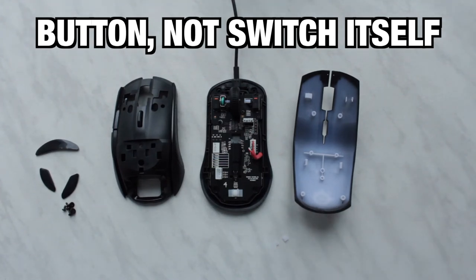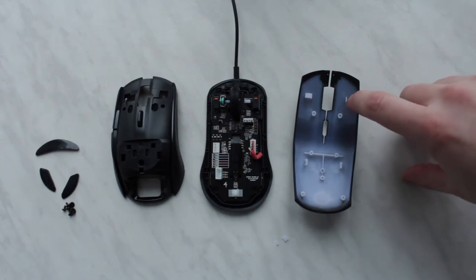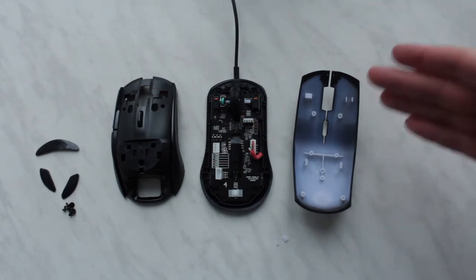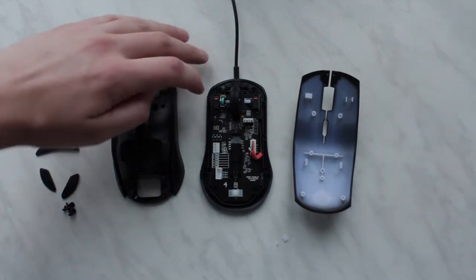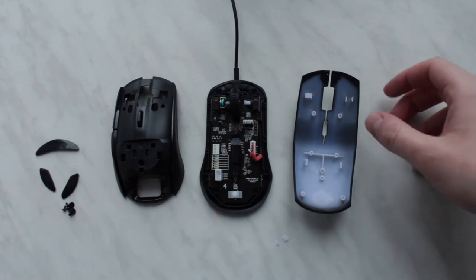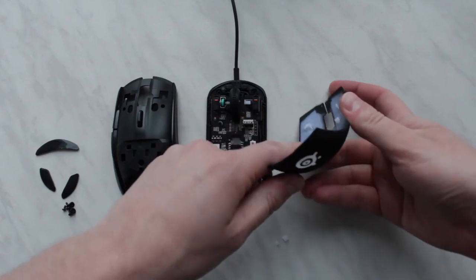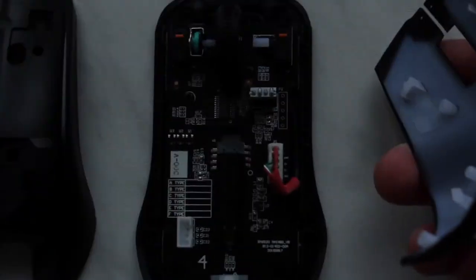I thought I could fix this — maybe by gluing something — but the contact pads are too small, so I couldn't really make it work. The clicks are working perfectly, no problem, because they chip out on this little piece of plastic.